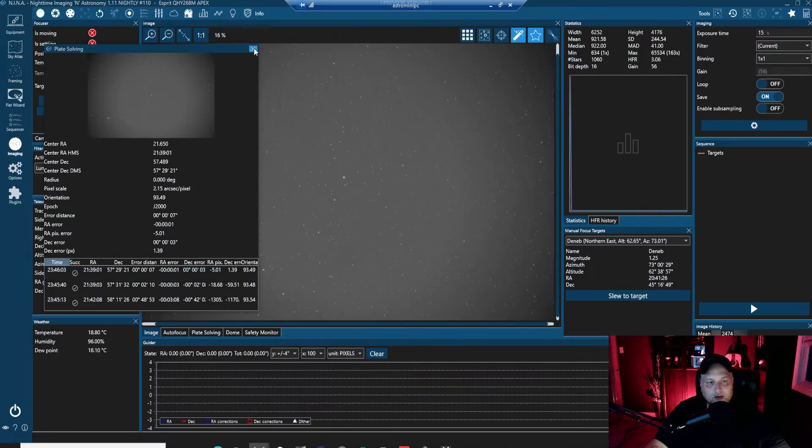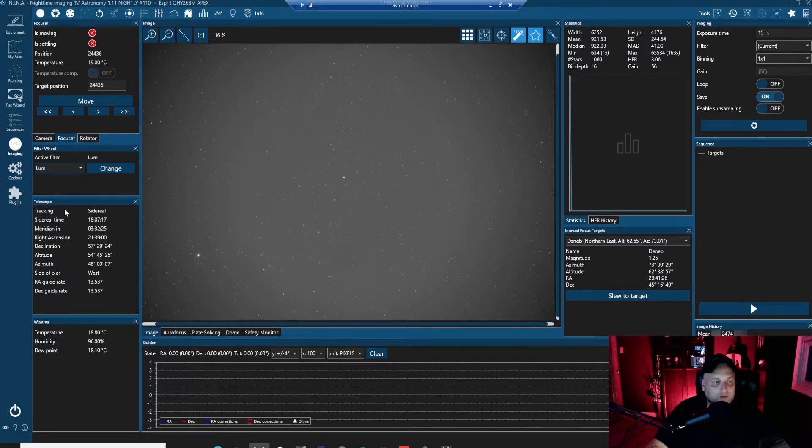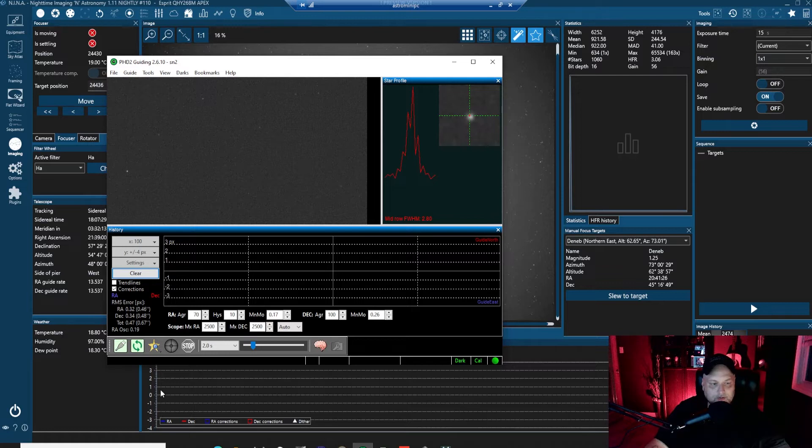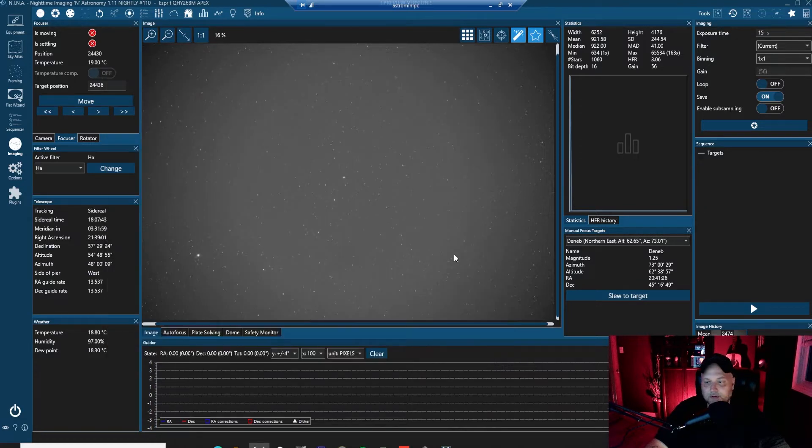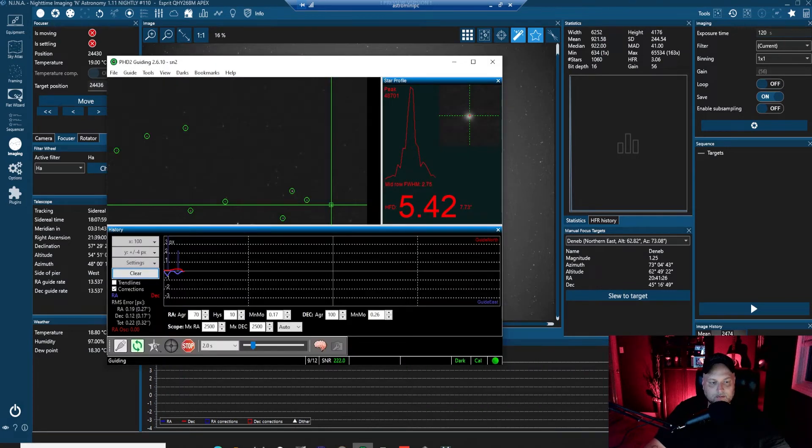We can close this window and switch our filters to the H-alpha filter. The active filter is now H-alpha. I'm going to start the guiding so we can do a long exposure. I'm going to do a two-minute exposure just to see how things look. The guiding is functioning.